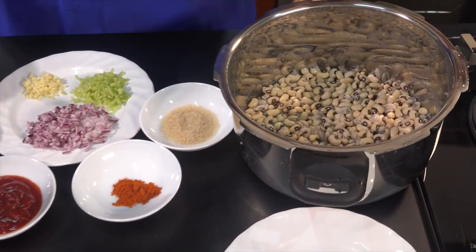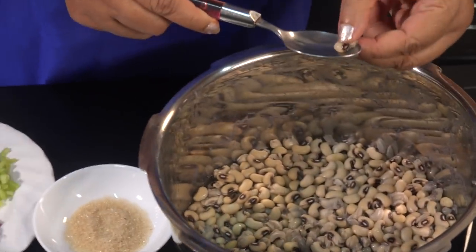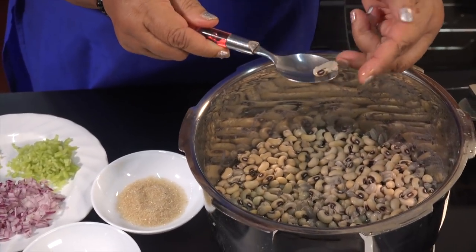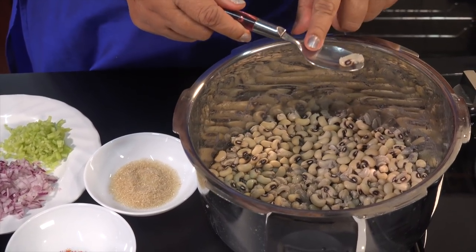This is an extra day. We have used it to be done, and the rest of the pressure cooker will be done.